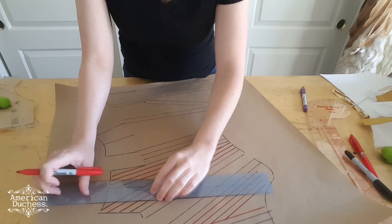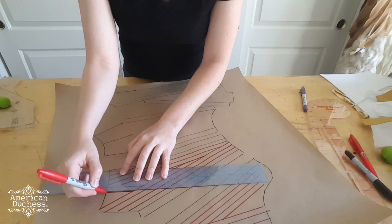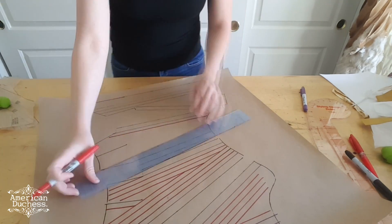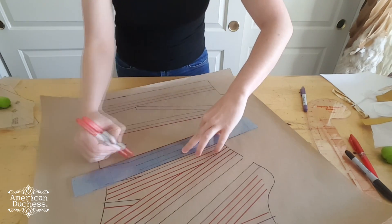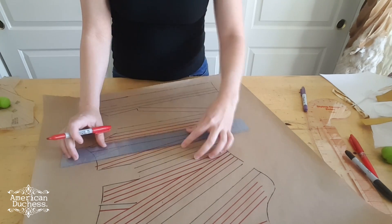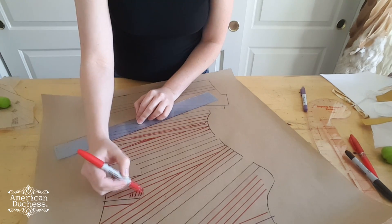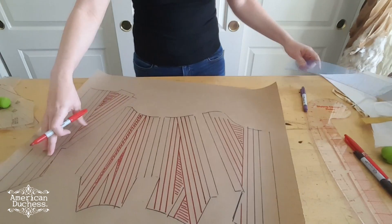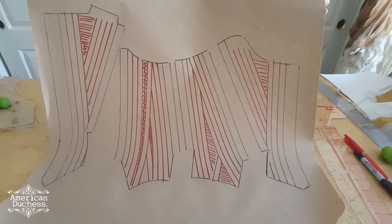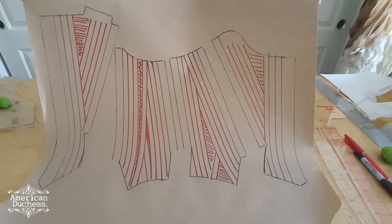I might do some here going the opposite direction — maybe one there, one short one. That's my new boning pattern. You can see there are an awful lot more bones in that than there are in the stays pattern as-is. These are fully boned stays.